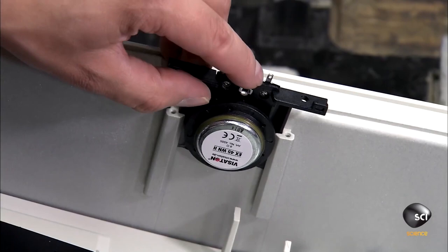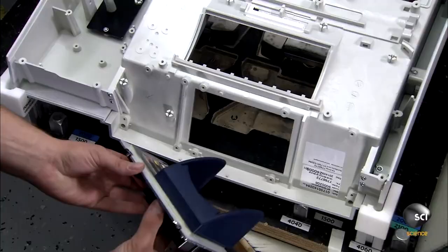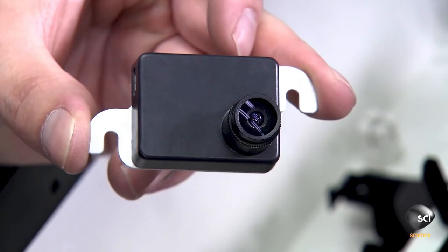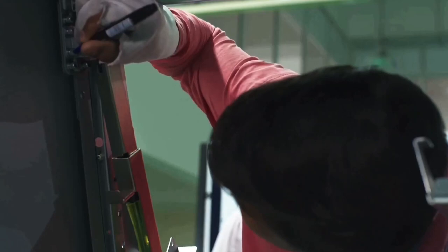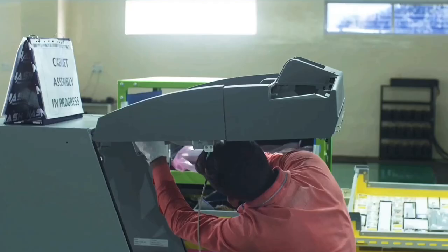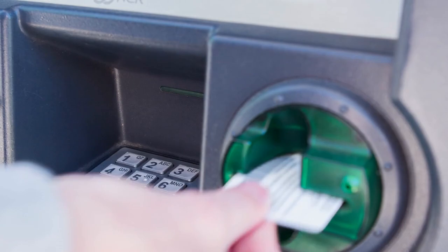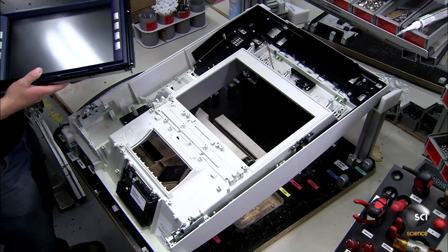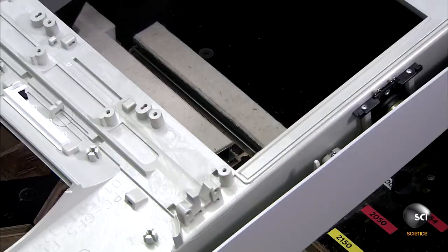The keypad also plays the role of encrypting the user's identification number inside the ATM. Another very important part is its security cameras — not just one, but up to three security cameras, which record the keypad as well as the cash tray. The next thing manufacturers do is connect the monitor to the internal computer, and the card reader and receipt slot are also installed in the same place.